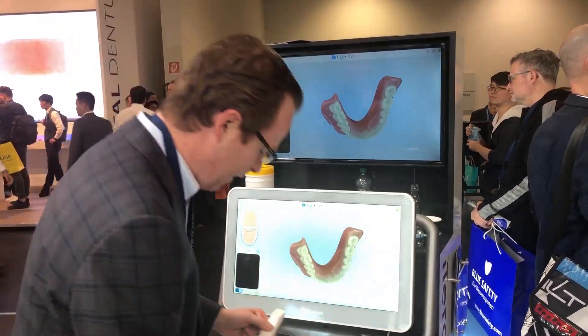All right everybody, this is Dr. Scherer looking at the new iTero Element 5D. Let's go check out some other scanners.